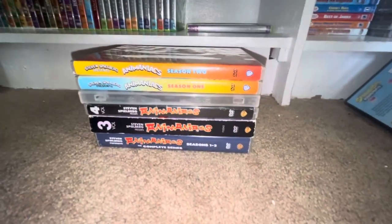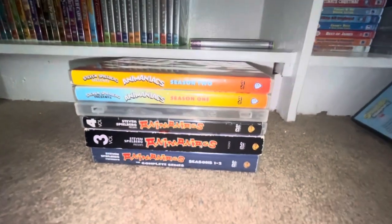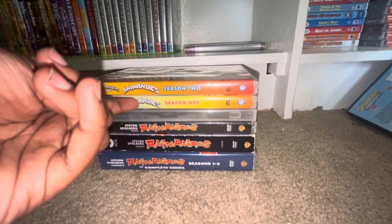Hey guys, today I'm gonna show you my Animaniacs DVD collection to celebrate 30 years of Animaniacs. I've got one, two, three, four, five, six DVDs.